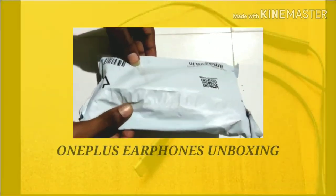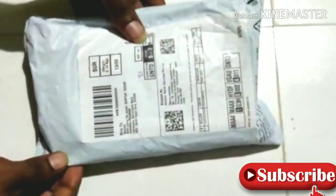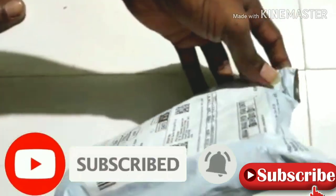Hi friends, I am Pradip. Welcome to our YouTube channel. We are going to unbox earphones on our YouTube channel. This is the Unboxed Bullet earphones.